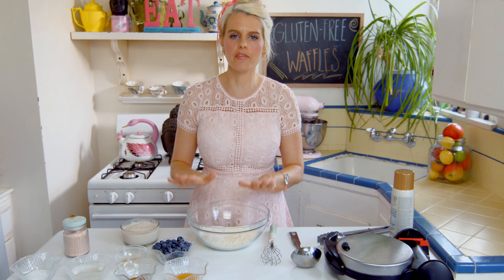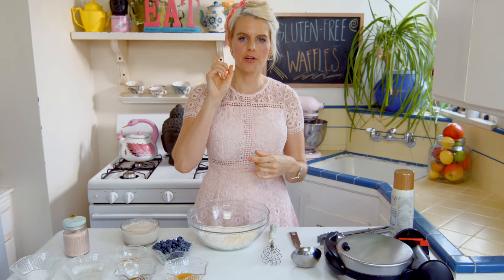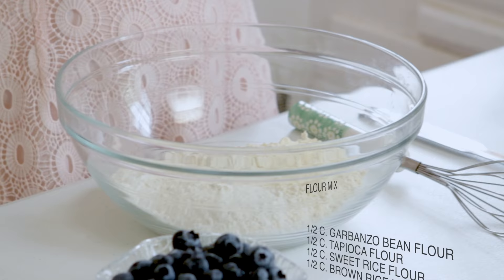There are four flours in these waffles: garbanzo bean flour, tapioca, sweet rice flour, and brown rice flour. You combine them all together to get this tasty waffle. As most of you already know, you need a bunch of flours to make one ultimate flour in gluten-free cooking, so that's what we're doing today, but you're gonna be really happy about it.